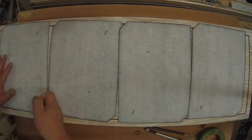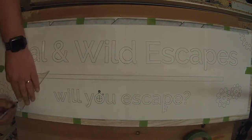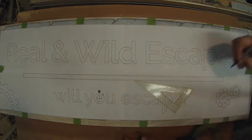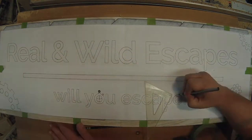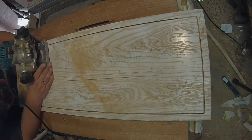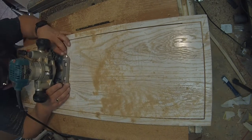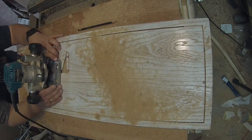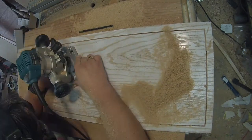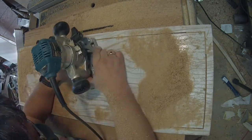The next part was to get the template transferred over. So I printed out the drawing I had done — it took several sheets of paper — and I'll do a separate video on how to make this type of template. I copied that all onto the actual board, which I had spray-painted white just to make the lines a little easier to read. Then, using an eighth-of-an-inch upcut spiral bit, I used my small router to outline all of the letters. This is a rough outline, but I'll go back in later with my carving gouges and clean those up.